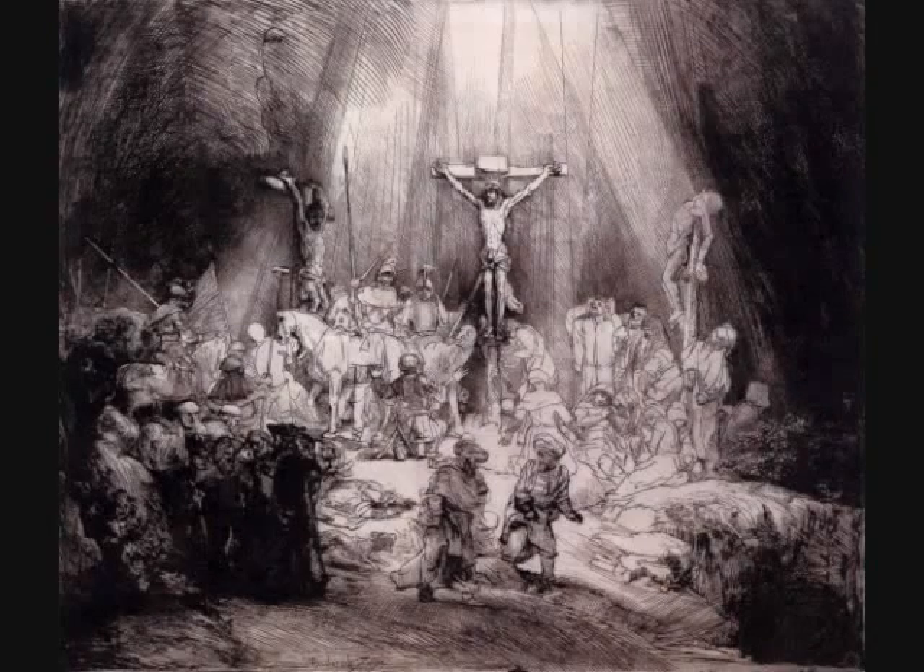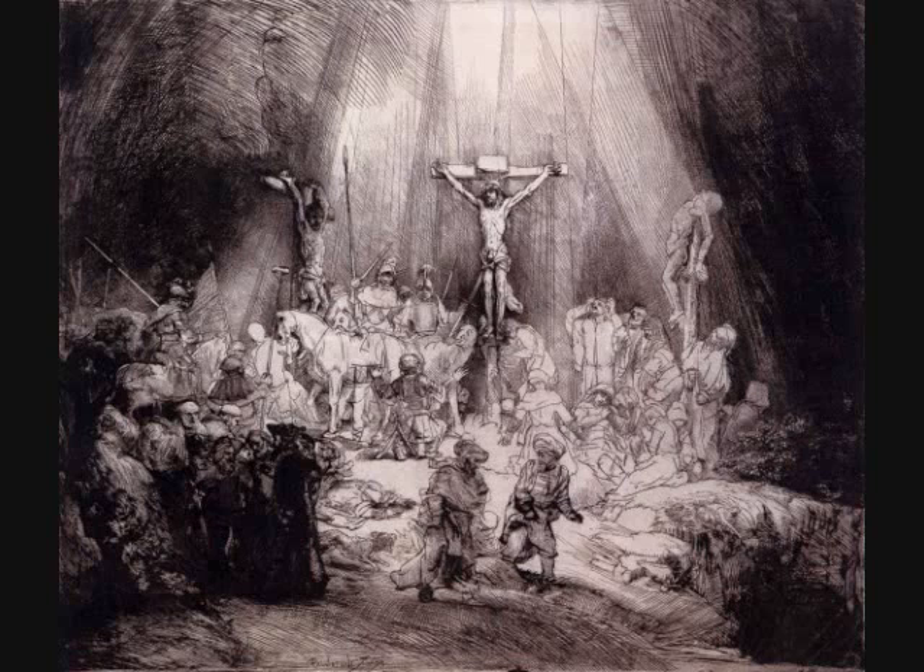This etching by Rembrandt is one of those prints that drove me to become a printmaker myself. It's something to do with the drawing, the sharp quality of the lines, and the deep, intense black tones in the darkest areas. It's like a masterful pen and ink drawing, but produced by incising a piece of metal.